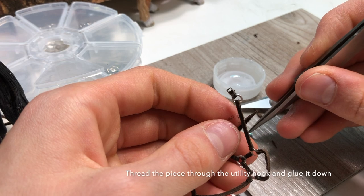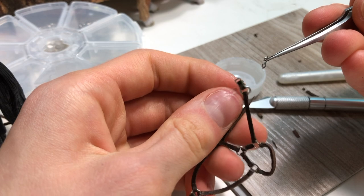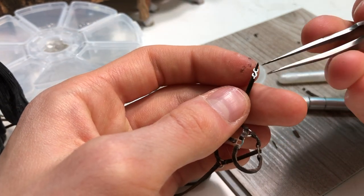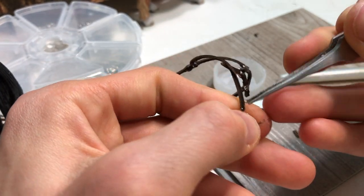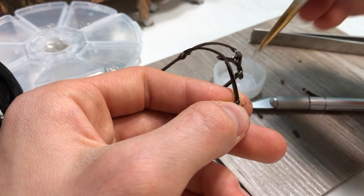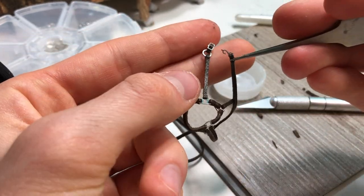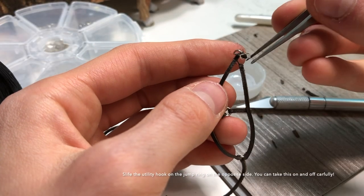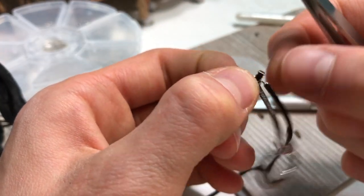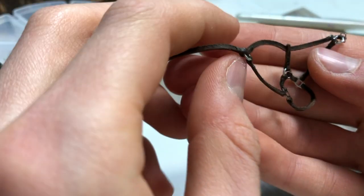Take it and take your utility hook, then put the utility hook onto the jump ring. You should be able to take it on and off when removing it from a horse. Now you should have something that looks like this.